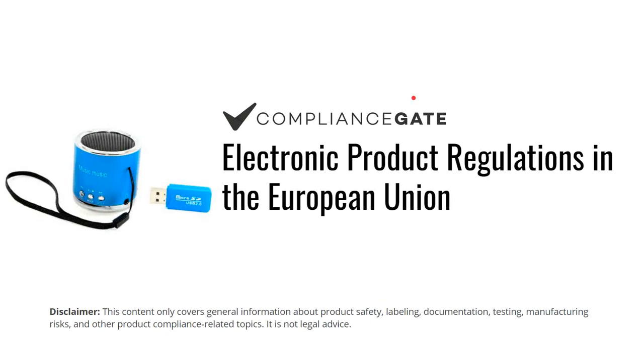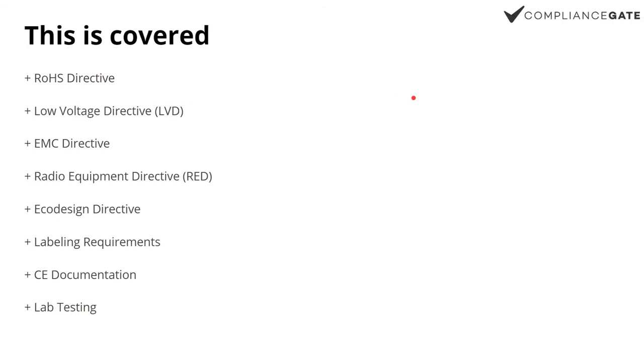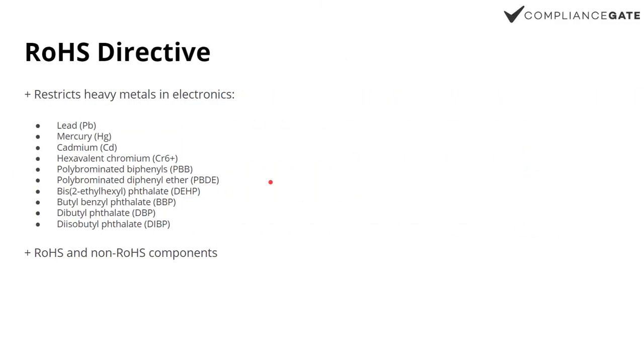Hey, in this video I will cover electronic product regulations in the EU. We're going to look into RoHS, LVD, EMC, RED — there's a lot of acronyms here — Ecodesign, labeling, CE documentation, lab testing. It's going to be quite a bit, so let's just dive in.